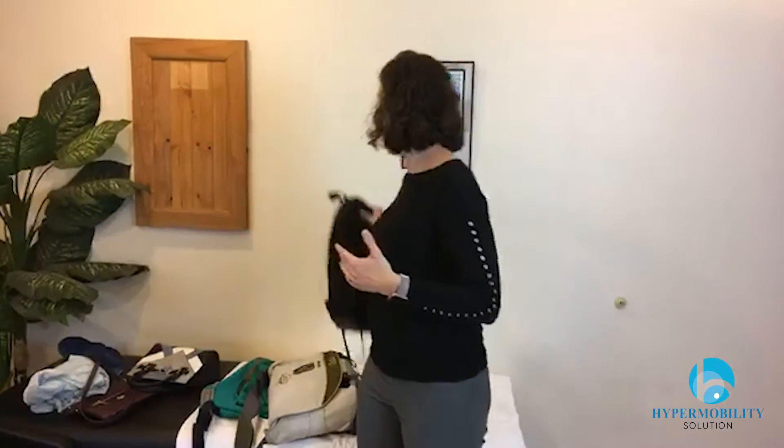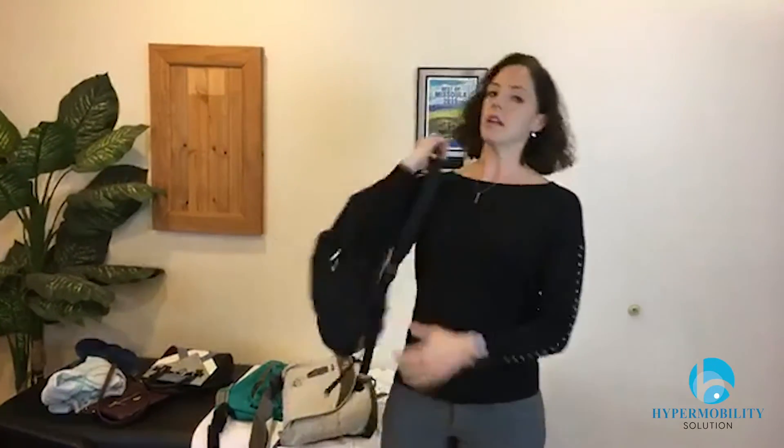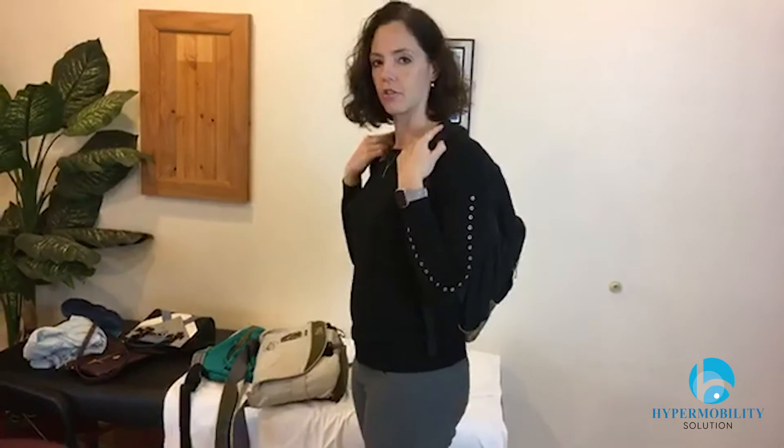I brought in a whole bunch of examples. One is a backpack. You do not want to do the backpack on one shoulder. If you're going to use a backpack — which is a great way to carry more and heavier things — you want to do both shoulders and have it fairly snug so it stays upright and even. If you can find a backpack that has a waist strap, that's even better, because it helps support some of that weight on your pelvis and takes off the extra pull on your shoulders and neck.